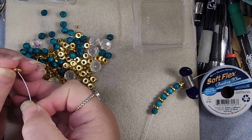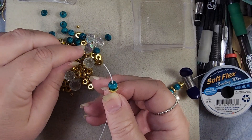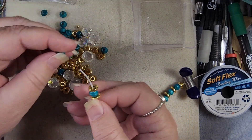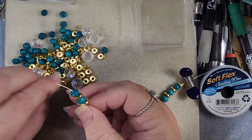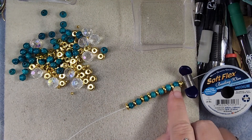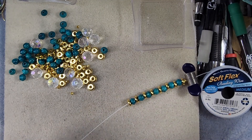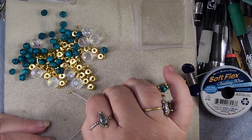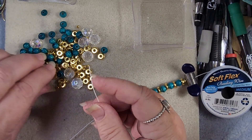We're going to go with seven of these little beads. And I think that's seven — yes. So now we want a ball spacer, and then one of the crystals.